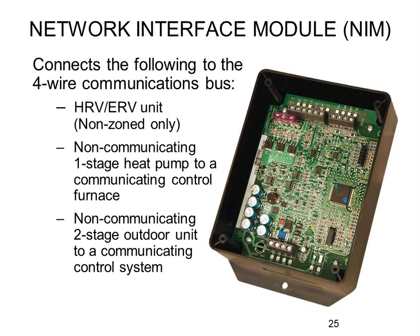This Evolution Connects control, as with previous Evolution controls, must have a communicating indoor unit — a furnace or fan coil. There is no exception to that. However, the outdoor unit does not have to be communicating. If you're installing a whole new system, use the communicating one for all the benefits and easy setup. But if they have an existing condensing unit they're keeping, the furnace has an extra relay output to switch Y1 — one stage of cooling. So for a non-communicating single-stage condensing unit, no additional hardware is needed; just wire Y1 and C from the condensing unit to Y1 and C on the furnace terminal board.